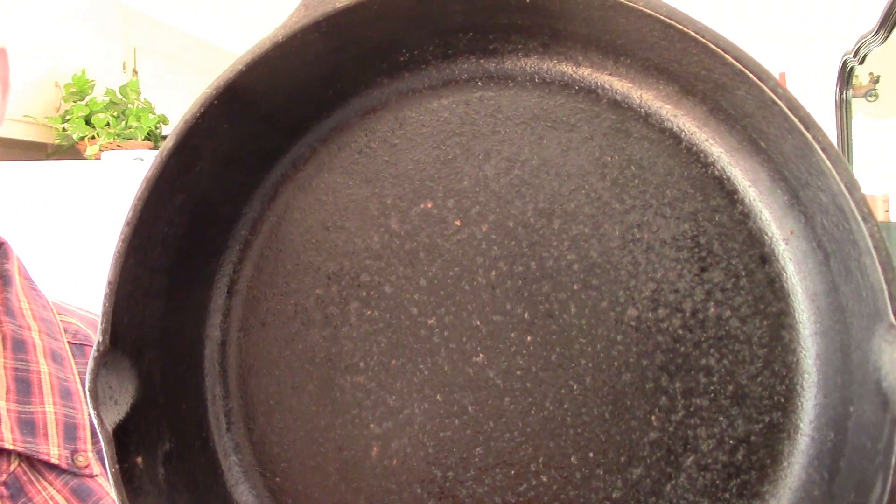We're finished cooking the cornbread and this is the cast-iron skillet — you can tell it's dirty on the bottom from cooking the cornbread. I'm going to show you a good, easy, and quick way to clean it and re-season it.